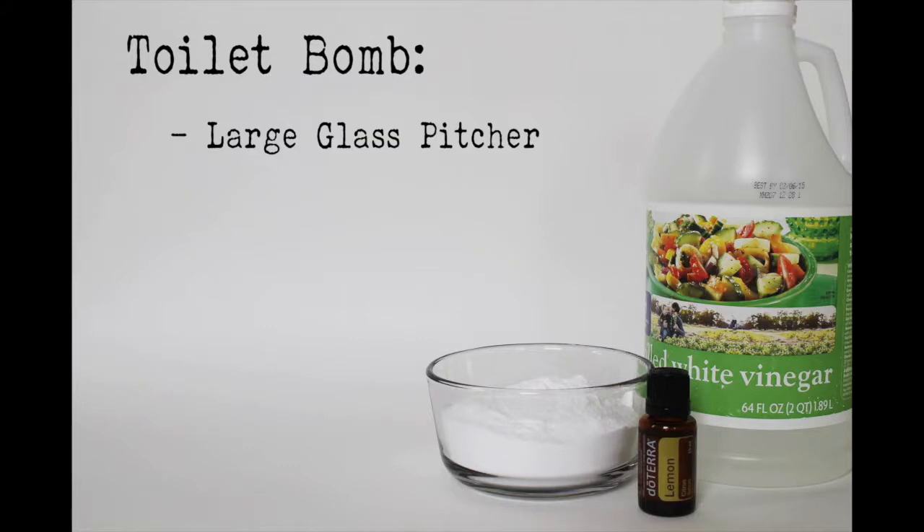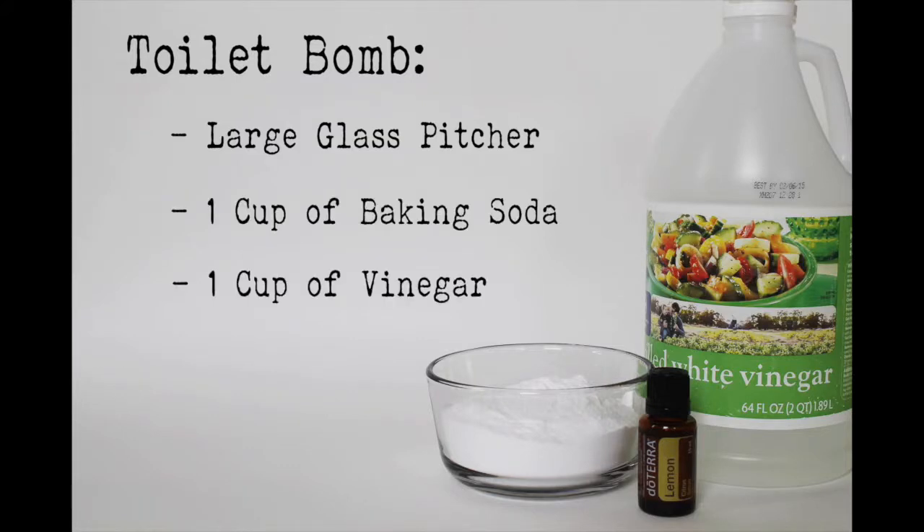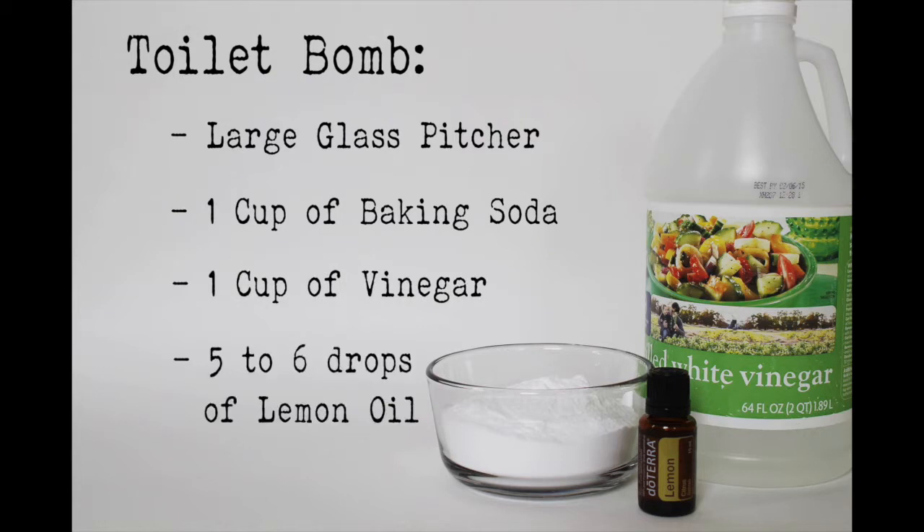Now, onto the experiment — the lemon toilet balm. For this, you're going to need a large glass pitcher, one cup of baking soda, one cup of vinegar, and five to six drops of lemon oil.